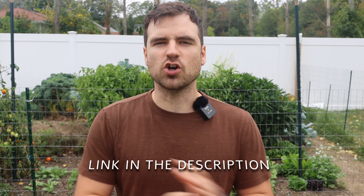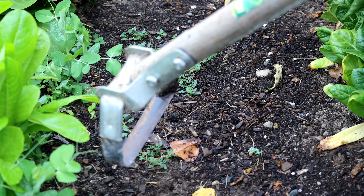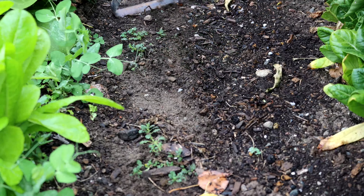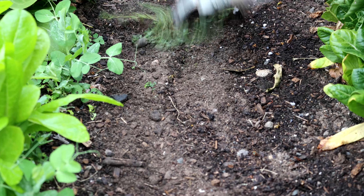Method one. First up is the stirrup hoe, one of my go-to tools for quick weeding. It's designed to slice through weeds just below the surface, cutting them off at the root and leaving the soil intact. This is perfect for removing seedlings to small plants and for covering large areas quickly, without breaking your back.